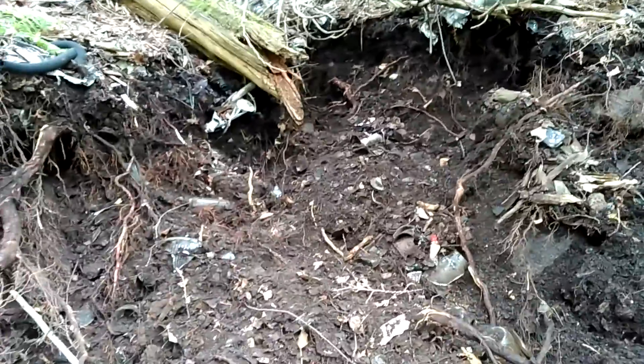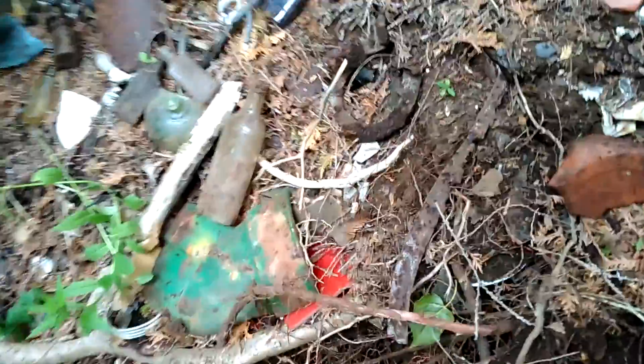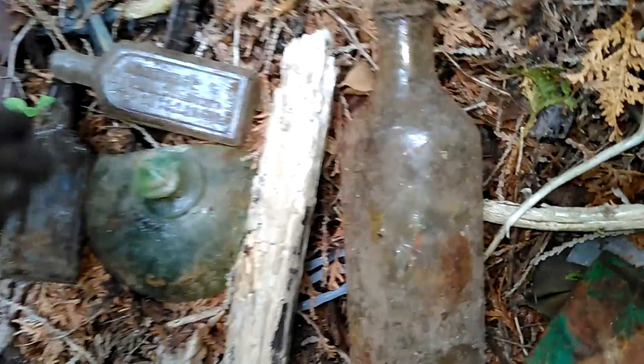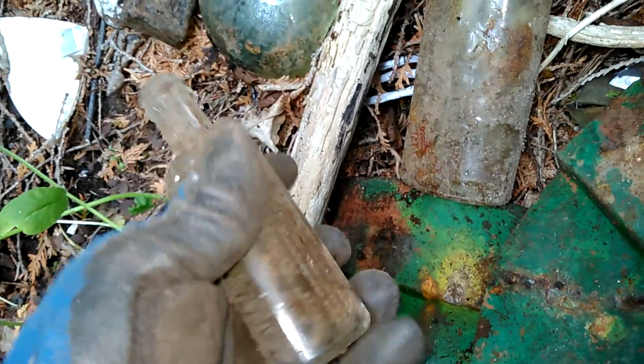Oh hey everybody, I had it for the day — I'll just do a little video before I take off. What a junk haul, but it's got some motion. This is a nice little find — a Northrop screw top with lots of embossing.